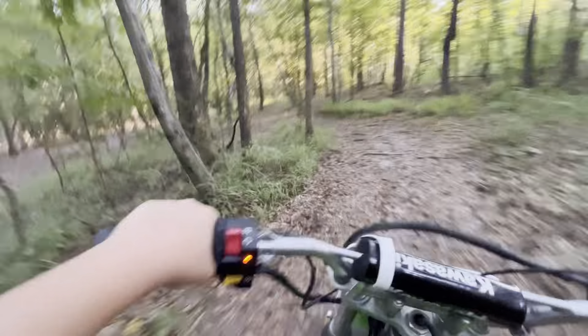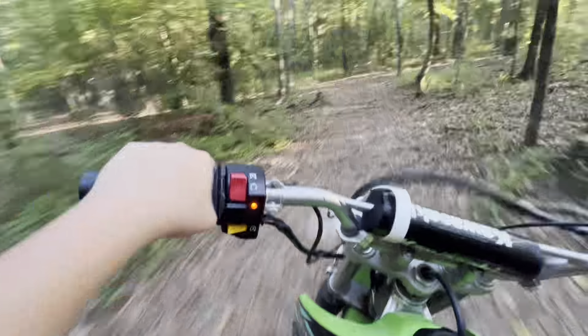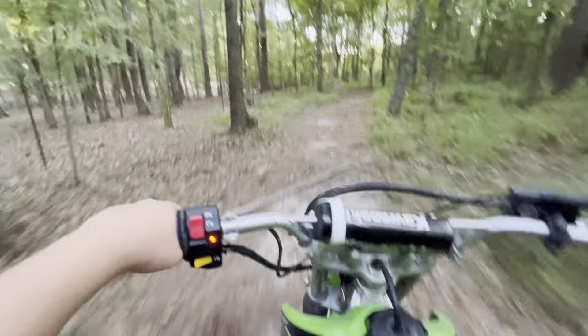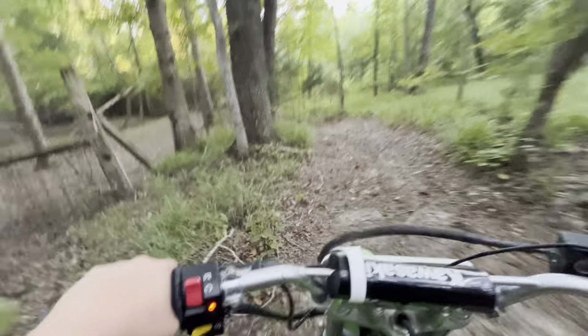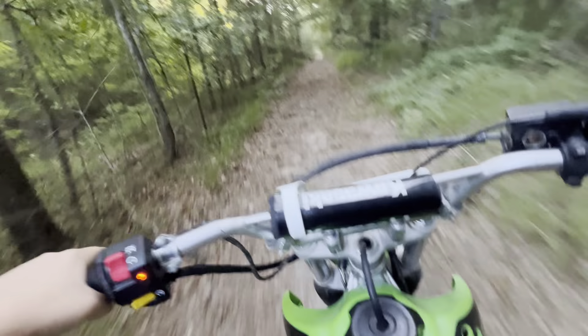Doing a little turnaround on this tree. By the way, if you haven't seen any of my other videos, this is a 2019 KLX 140 — just 140. I got it about two, two and a half years ago. Pretty fun little bike — it's like a pit bike but bigger, I guess.